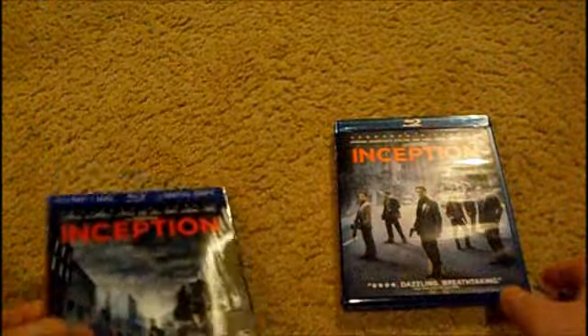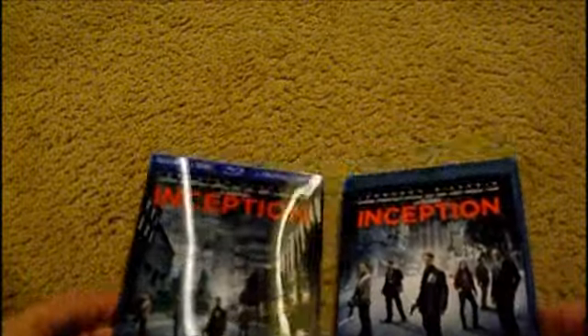It's got concept art, promotional art — like posters of the film. So yeah, I really enjoyed this movie. The video quality is excellent, no grain whatsoever.